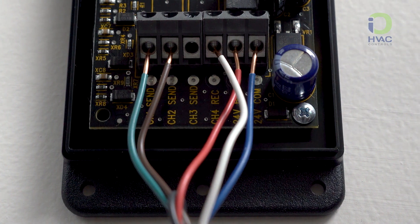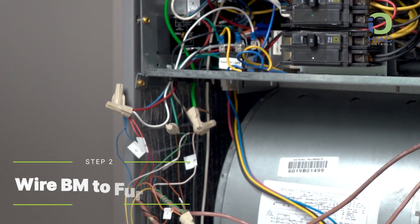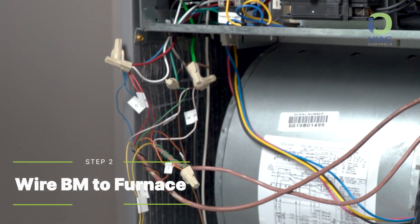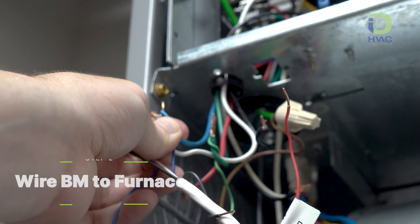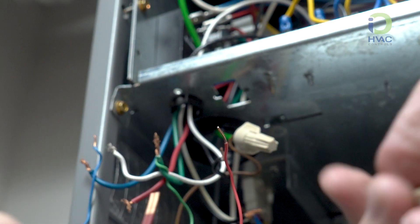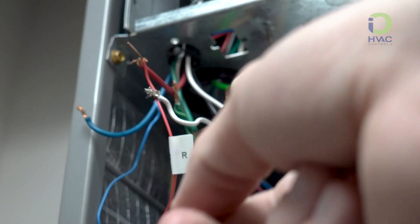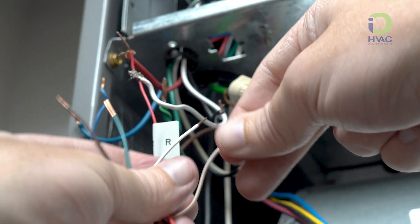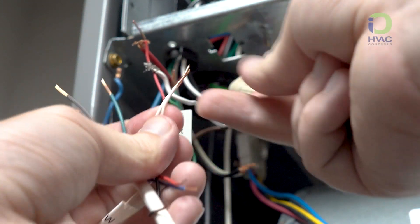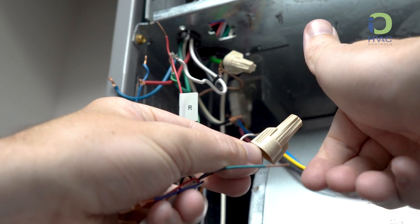Because the unit doesn't have a board, we will be using wire nuts to secure our connections and use common colors in the industry. Using 18-6 thermostat wire, we are going to connect the blue wire to our common terminal, or in this case wire. Red would wire to R or 24 volt hot. White would wire to W or defrost in this case. Next would be the reversing valve or O. Last, we chose green to be our Y or the compressor.